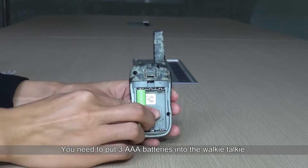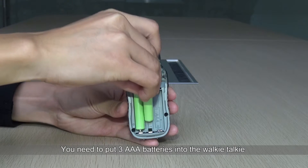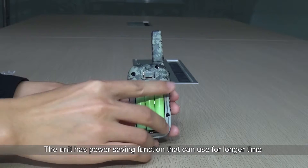You need to put three AAA batteries into the walkie-talkie. The unit has a power saving function that allows it to be used for a longer time.